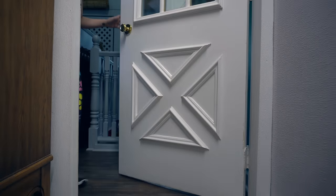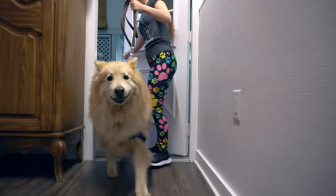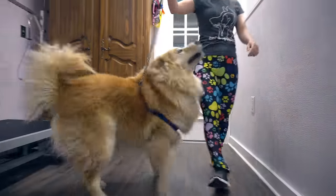What do you get when you mix a German Shepherd with a chow chow? A very intimidating ball of fluff.